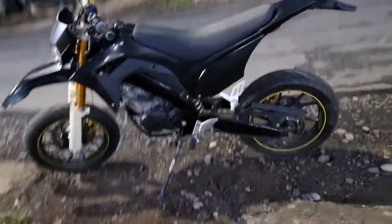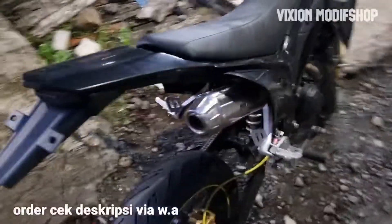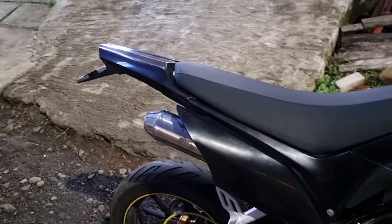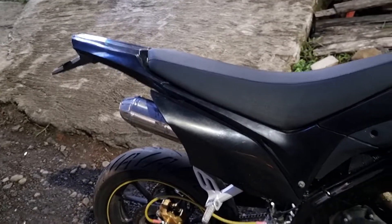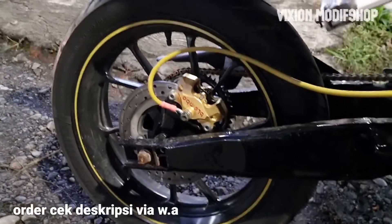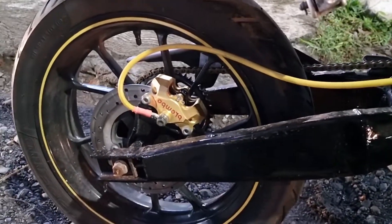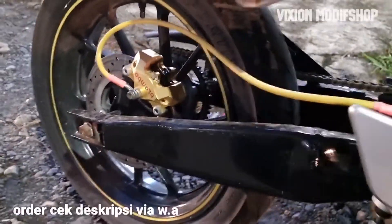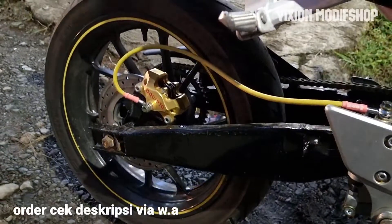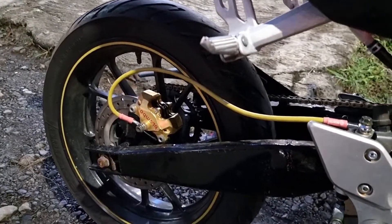Kita lihat dari sebelah sini. Ini untuk knalpot racing ya, harga yang murah aja ini sekitar Rp 400.000 knalpotnya. Bagian kaliper ini menggunakan model ala-ala perimbu, harganya sekitar Rp 250.000.